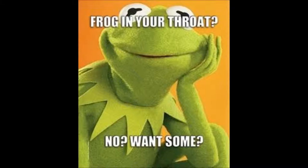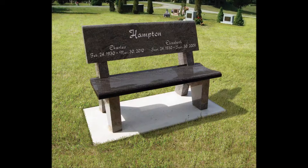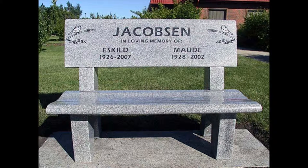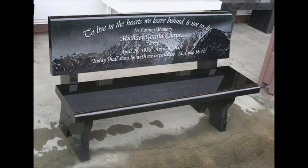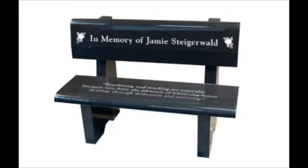Then you also have what's called a park style bench. The park style bench has a back to it, a little different shape, and it's generally four feet long with a total height of 30 inches — quite a bit taller. The back can be lettered, or the seat can be lettered — either one. These benches are all polished.